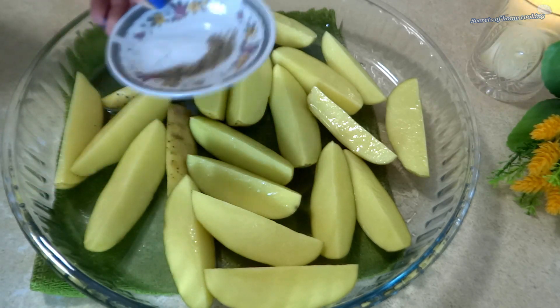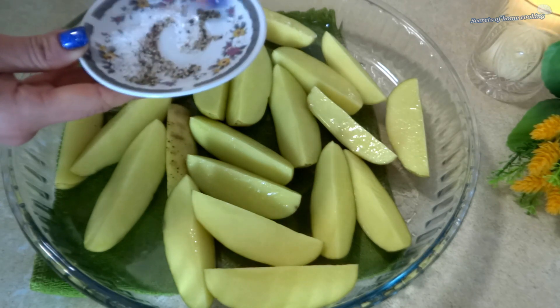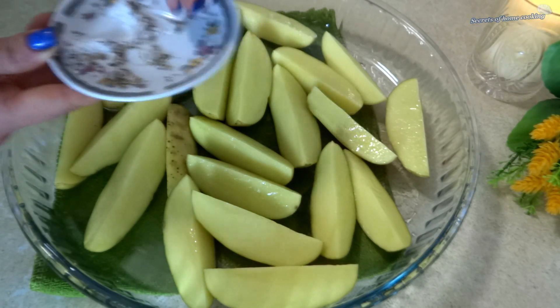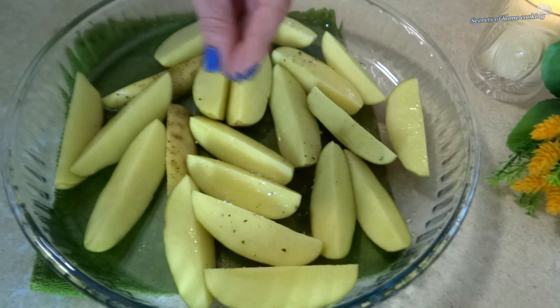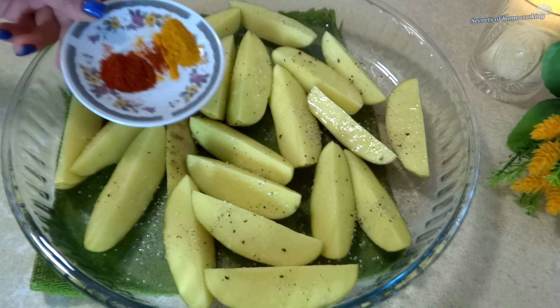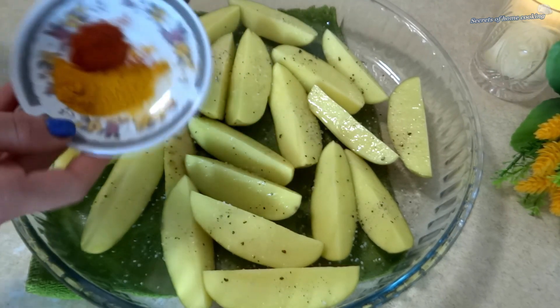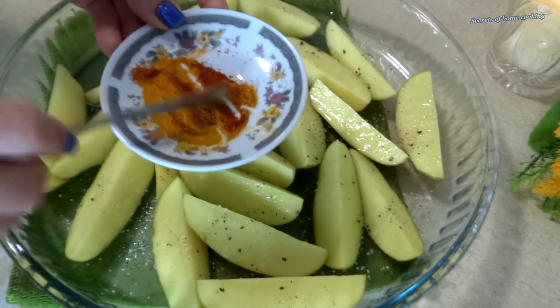Next, add half teaspoon of salt, half teaspoon of ground black pepper, half teaspoon of turmeric, and half teaspoon of smoked paprika. Toss everything together to coat.